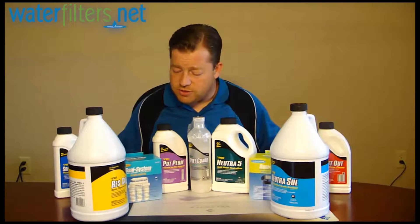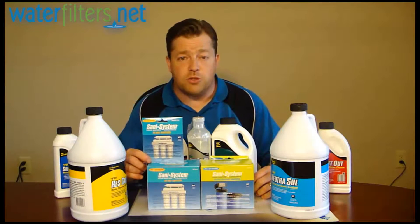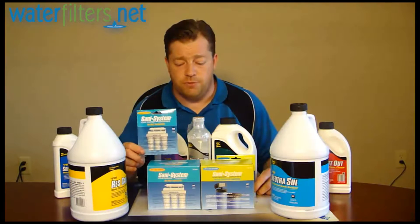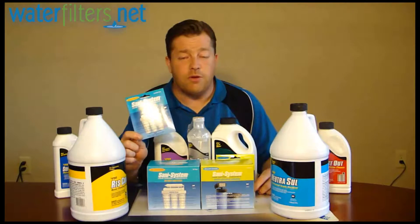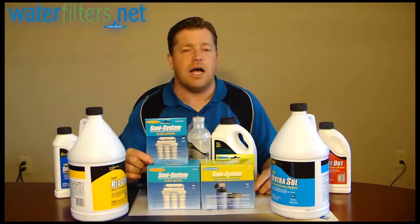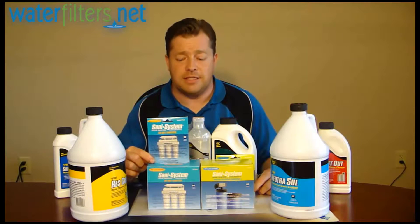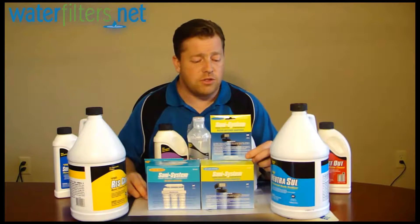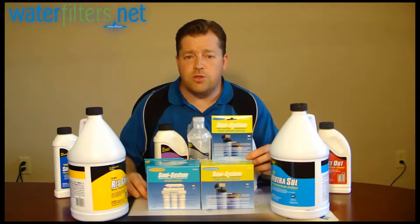Lastly, we have these Sanisystem liquid sanitizers — this one is for reverse osmosis systems, and this one is for water softeners. Anytime you change your reverse osmosis system filters or membrane, you need to sanitize your system. Check your manual; it says so in there that you need to do that, and for good reasons — it's the correct way to properly maintain your system. Water softeners are lower maintenance, so you'll only need to use the Sanisystem liquid sanitizer for water softeners occasionally.